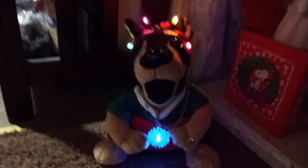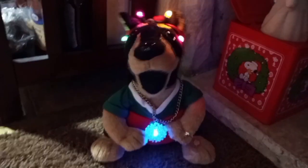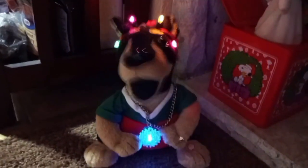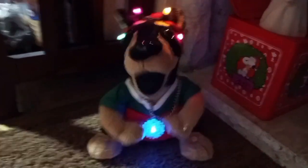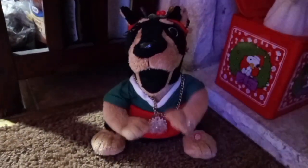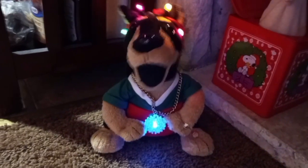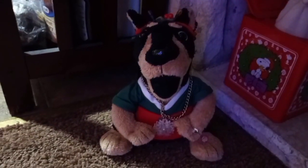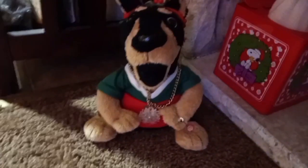I'll give it to you if I see a kid. I got him at Goodwill yesterday for five bucks. When I got him, his speaker was blown. Everything else worked mechanically, all except for the speaker.